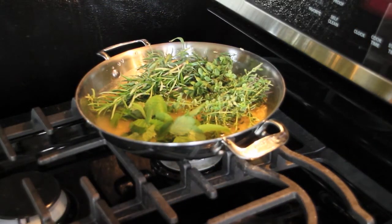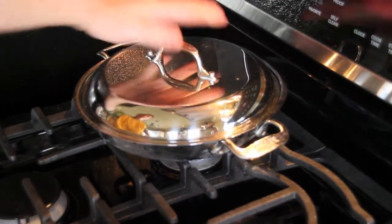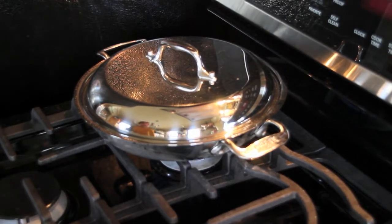We're going to put that on the fire over here — nice high fire. I want it to boil. I am going to cover it, and once it starts to boil, we're going to take it off the fire.